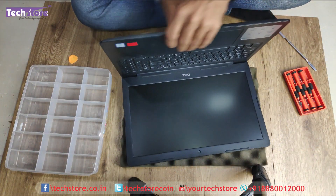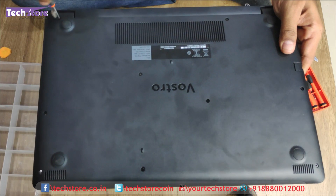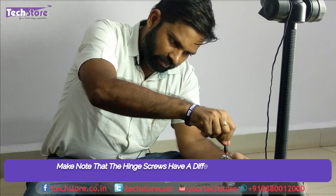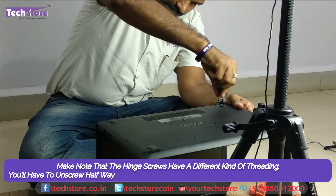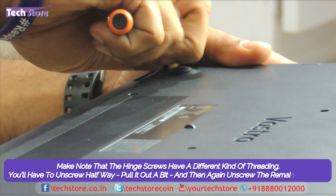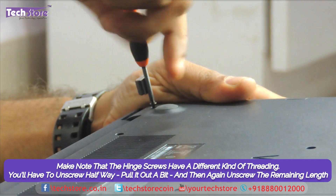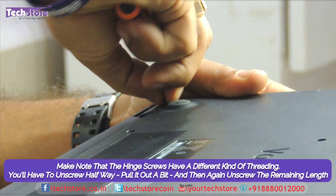While removing the screws, you need to be very very careful because you should not mix and match the screws. We will start removing the screws.